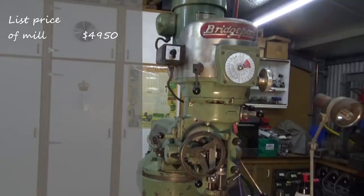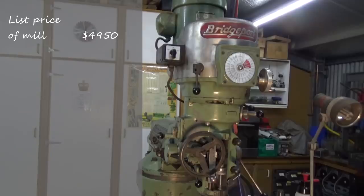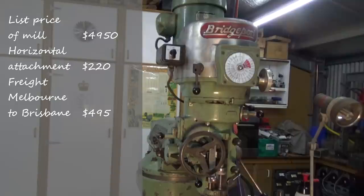I also inquired about getting a horizontal attachment for this milling machine because I have a number of side and face cutters and slitting saws that I wanted to be able to use. The vendor happened to have one on the shelf and listed it at $200 to $220 including GST, so I decided to purchase that as well. For freight — and this is the killer — getting the machine from southern Australia up to where I live on the Sunshine Coast was quoted at $495 including GST from Melbourne to Brisbane. So all up, the soft total from Numac Machinery was $5,665, landing the machine in Rockley in Brisbane.